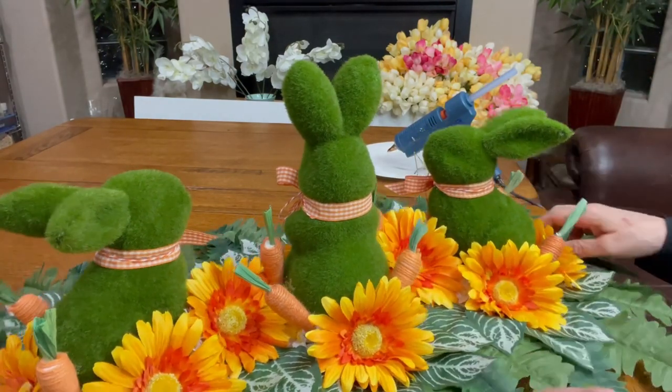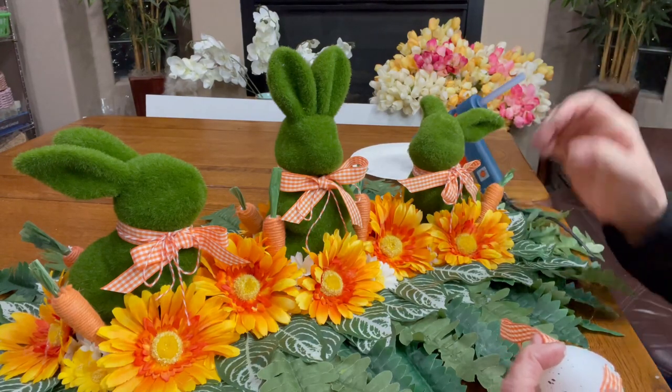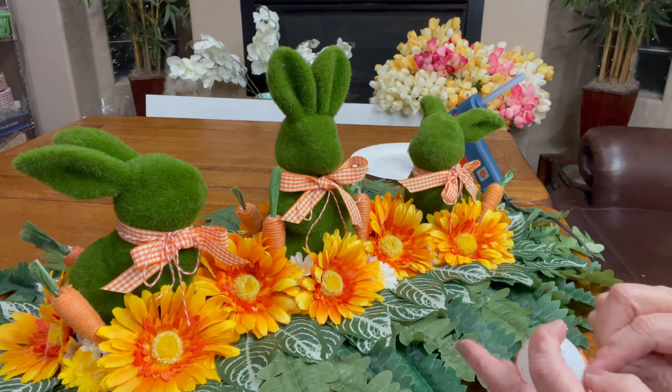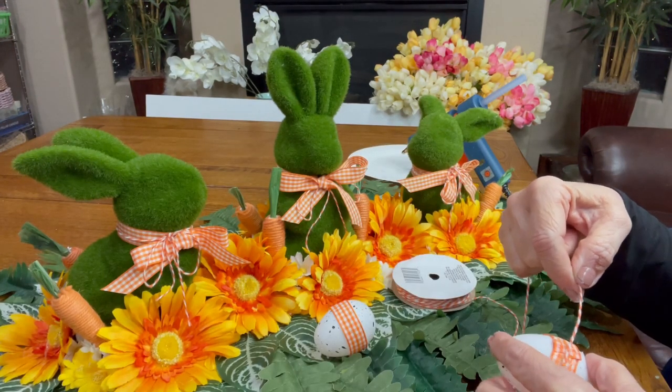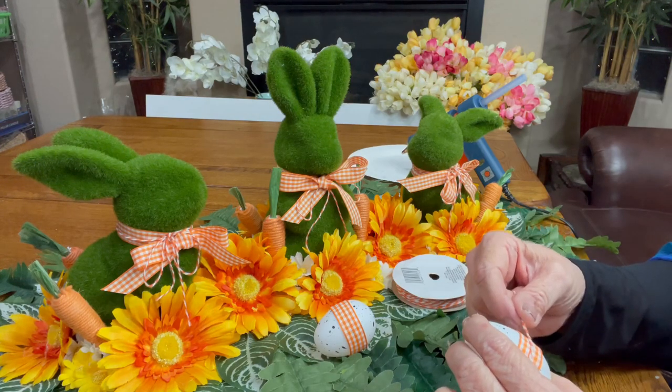I really love the way this centerpiece is coming together. It's taking shape nicely and I think I'm really going to be happy with the outcome. Let me know what you think in the comments — would you put this on your dining room table?